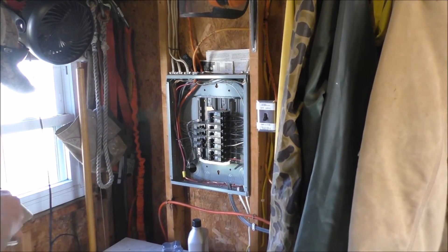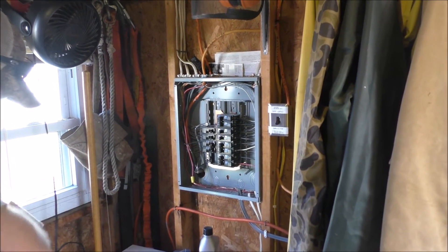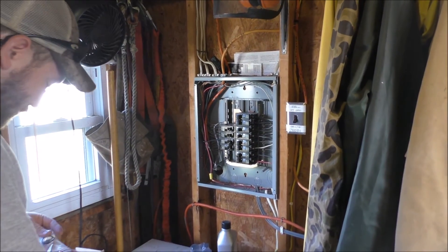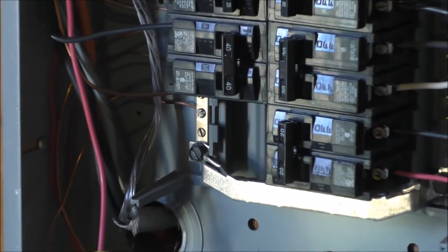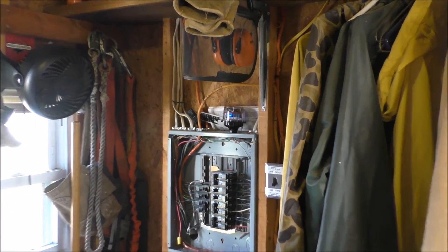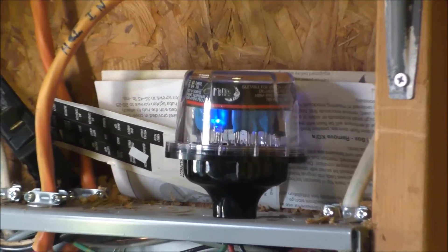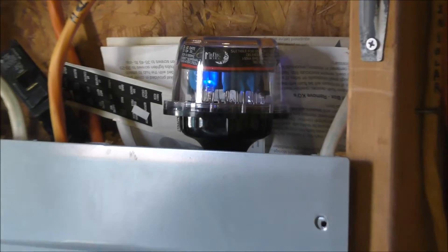Okay folks, we're in the solar shop now and we're getting ready to do this 60 amp service panel — that's where the Outback comes in, through a 40 amp double-pole breaker right there feeding one leg. All right, we've got power and the last surge protection device is up. There we go — now we're covered.